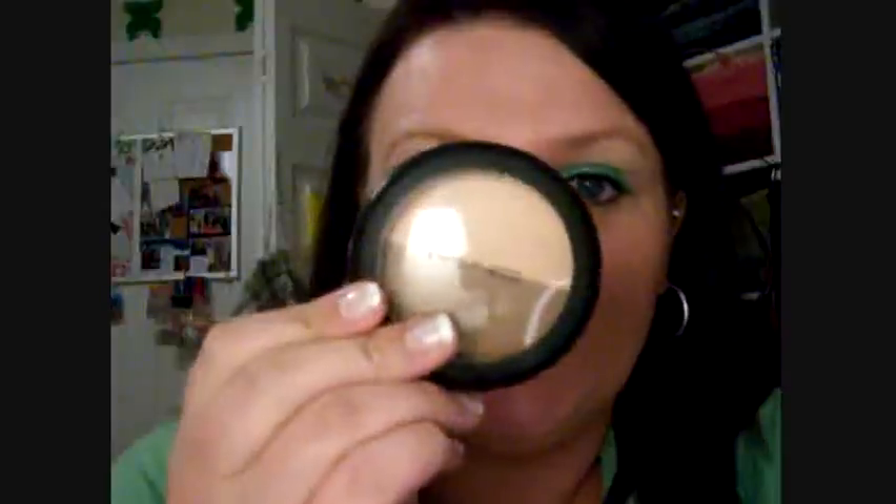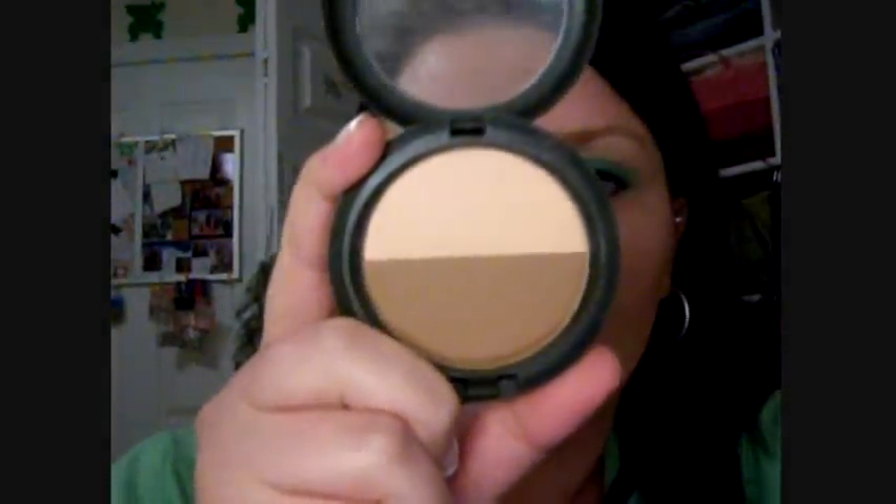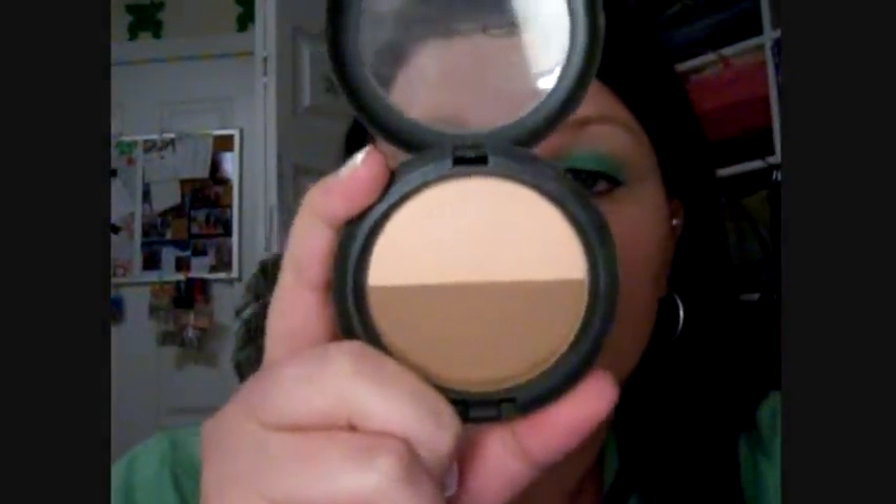Hey guys, today I am doing a review for Tioni. She asked about the MAC Sculpt and Shape, and it looks like this. It's just two colors — a darker color and then a highlight color. This one is in 'Accentuate' and right now I only have it on half my face.